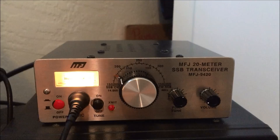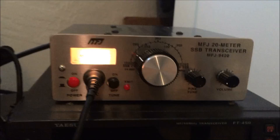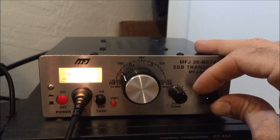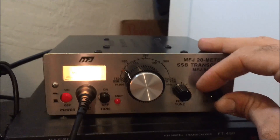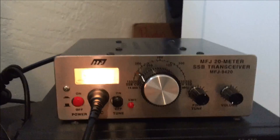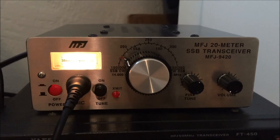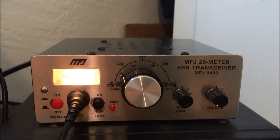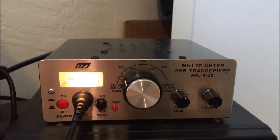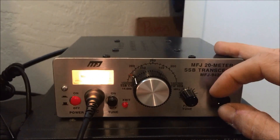Look how low the volume is and it gets pretty loud. What I have found is with the headphones plugged in the back, it's a little bit better audio fidelity. With the headphones versus the speaker, it might be the case design or the room — it works just fine — but if you're really into pulling in distant stations, you might want to try the headphones.